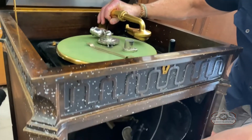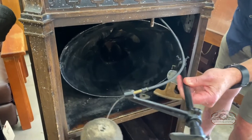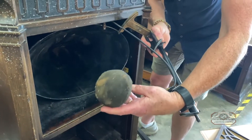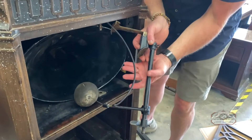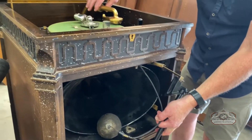You can see this is all broken — we're going to be remounting and repairing the fitting that holds the speaker in place. This is the muffler, which is what dampens the sound. As you turn this handle, you're able to dampen the sound.